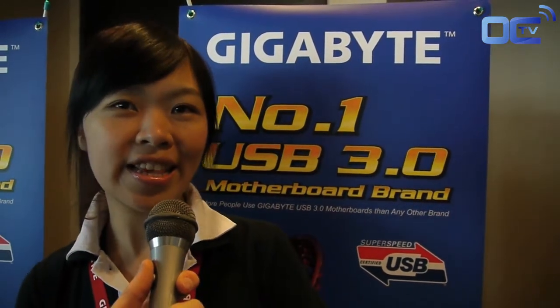Hello, welcome to Gigabyte Boots at Taipei 101. You are in Overclocking TV. Let's introduce our product manager Hunter. He will introduce SATA 3 HD performance.